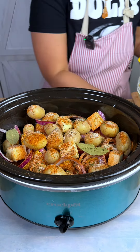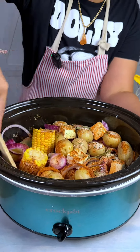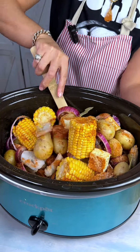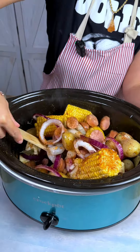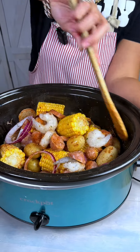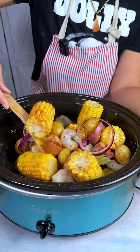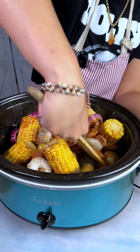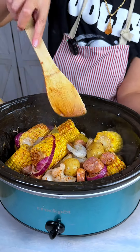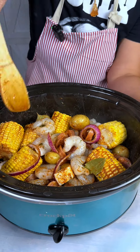Then I'm just going to give it a little toss so we can make sure all of those seasonings and that butter get everywhere. You want to make sure all those seasonings get to the shrimp and the potatoes and all over your corn — because it's like a seafood boil but slow. All right, everything is seasoned nicely.